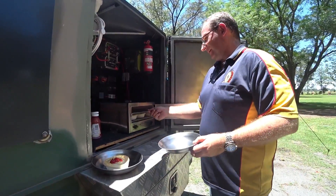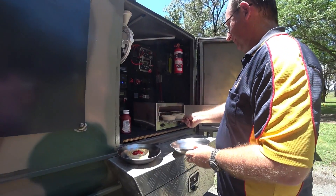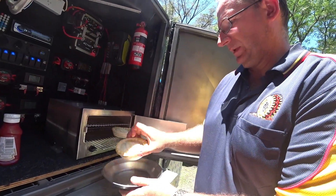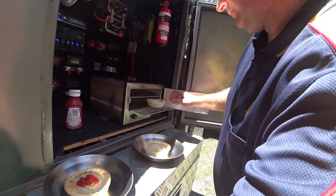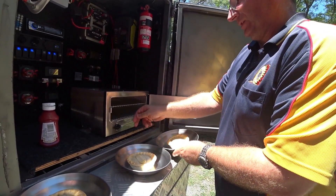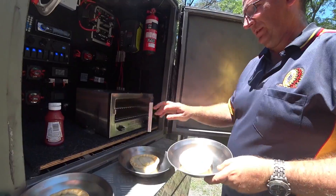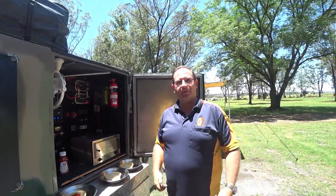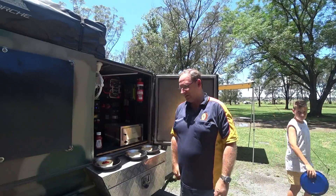Hey Philip! Here's the other ones guys, we'll grab them out as well. Pop them on a plate, pop the other one on a plate. Oh, she's warm. There you go guys, that's how you cook pies when you're camping!